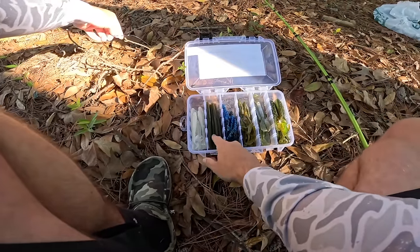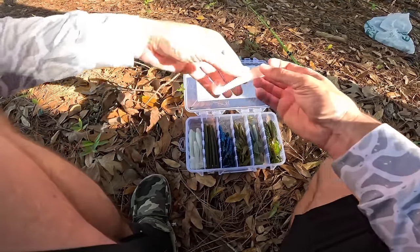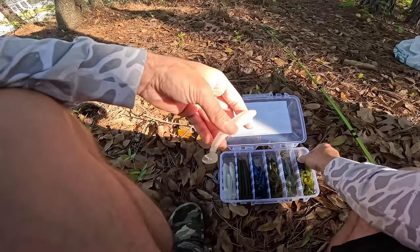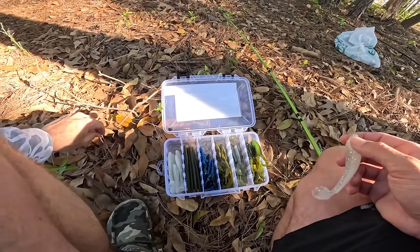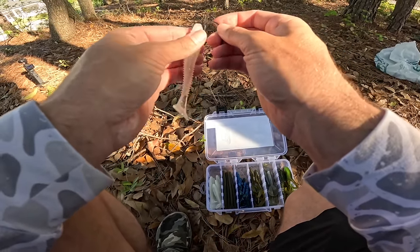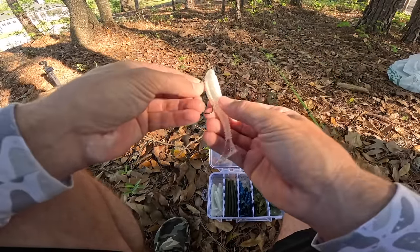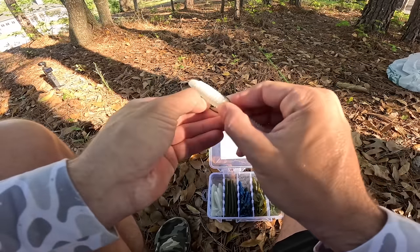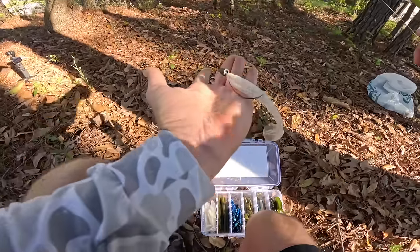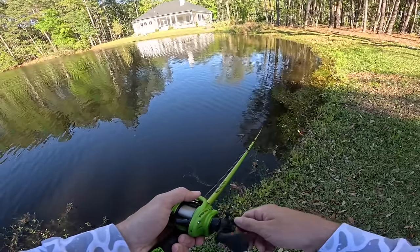We've got the Senko complete, the Rage Crawl complete, the Rage Bug complete, the Menace complete. Our last two options are the swim bait and the frog — saving the frog for last. For the swim bait, we're going to rig it on a Texas rig, which isn't something I'd normally do, but it should get the job done with how these fish are up on the bank. We can reel it or hop it on the bottom — multiple ways to work it. Feels good to throw a moving bait for the first time today.